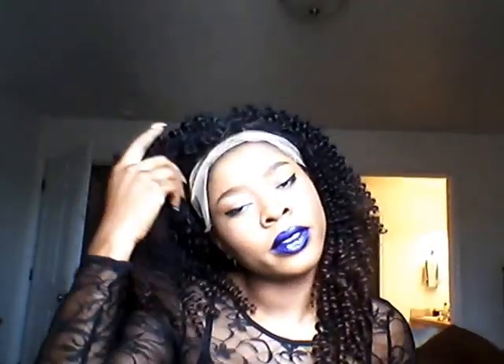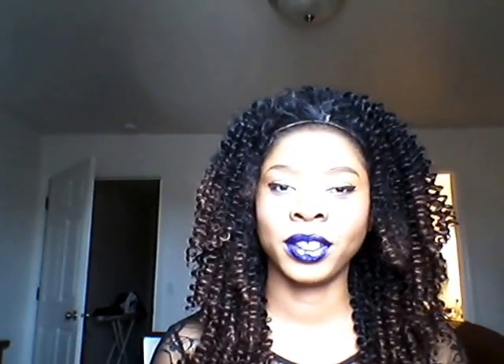Hello everyone, how are y'all doing today? I'm using my natural lighting in front of the window. This is the wig — the name is called the Beshava wig. I made a review on this probably a couple weeks ago when I got it, and I put it on a mannequin head.